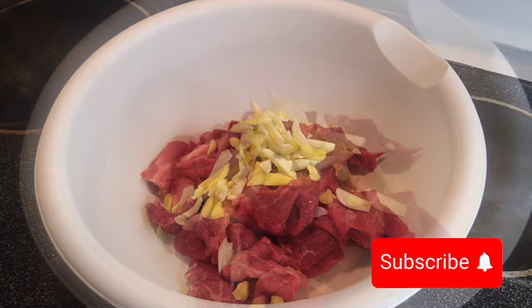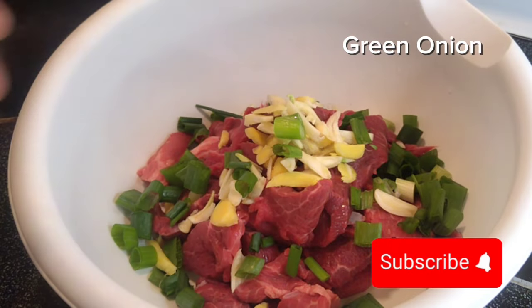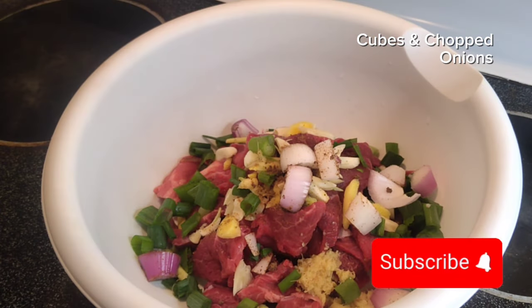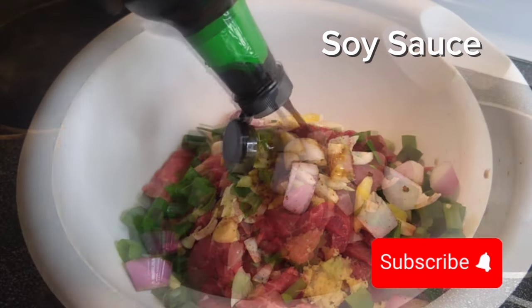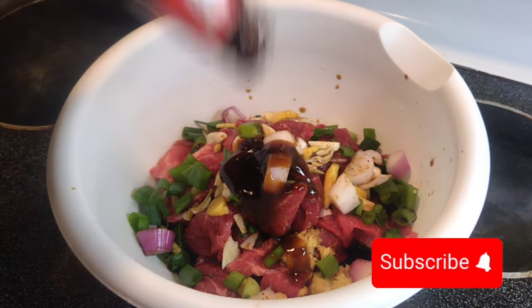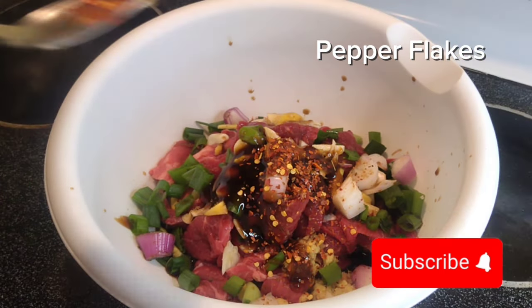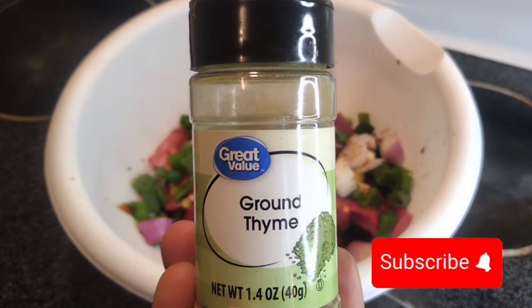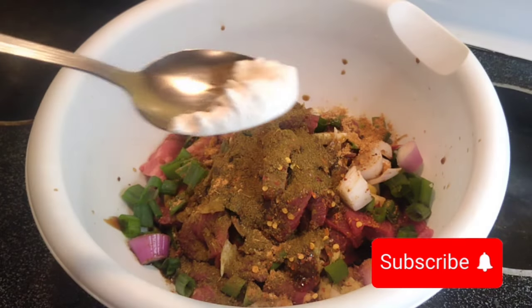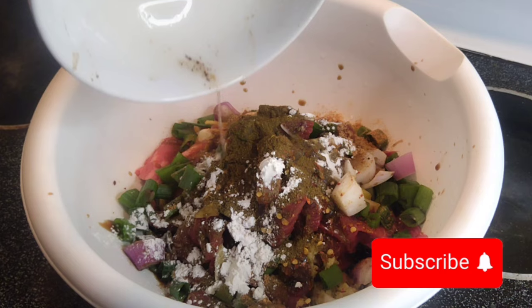I add my fresh ginger and garlic — powdered ginger works too. I added my chopped green onion, a teaspoon of fresh ginger puree, and black bean sauce. Then I added pepper flakes, soy sauce, and oyster sauce to marinate the steak. The soy sauce is already salty so I don't add extra salt. I also added a teaspoon of pepper flakes, chives for seasoning, and a teaspoon of cornstarch to coat the steak.